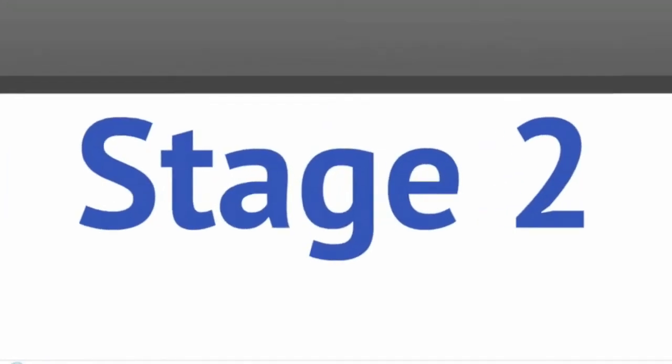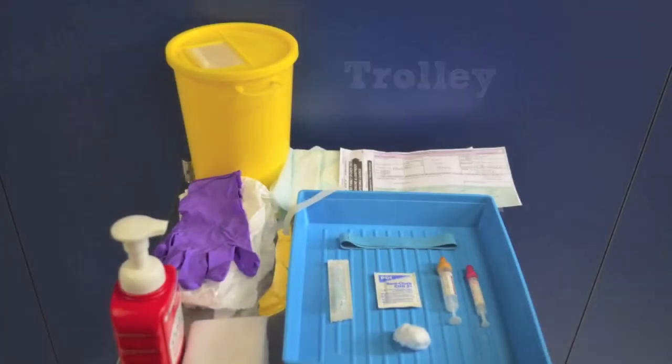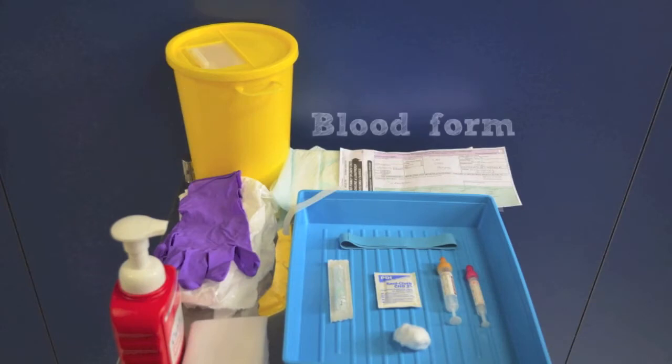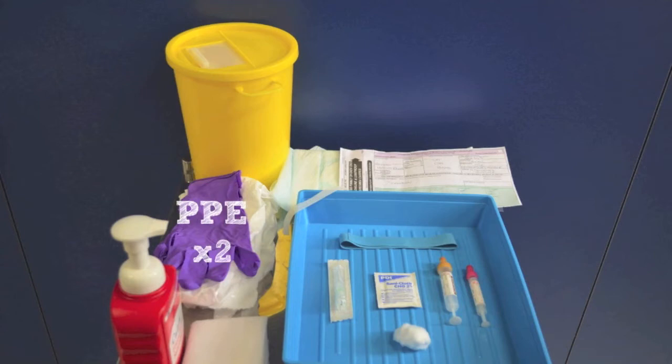Stage 2 requires you to gather the equipment for this procedure. The following items are needed: trolley, sharps bin, blood request form, inco pad to protect the patient environment, two sets of non-sterile gloves and apron — one for cleaning your trolley and tray, the other as part of your personal protective equipment at the patient bedside. You may require goggles if you deem it to be appropriate.